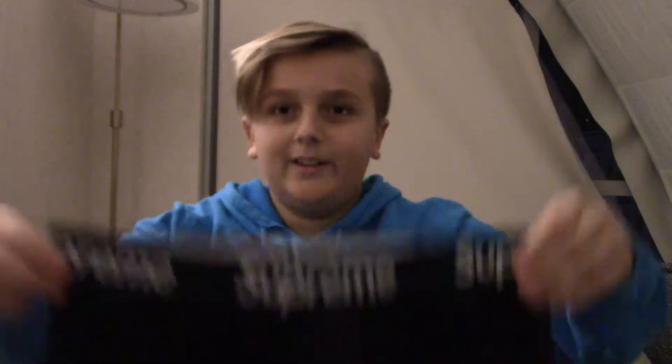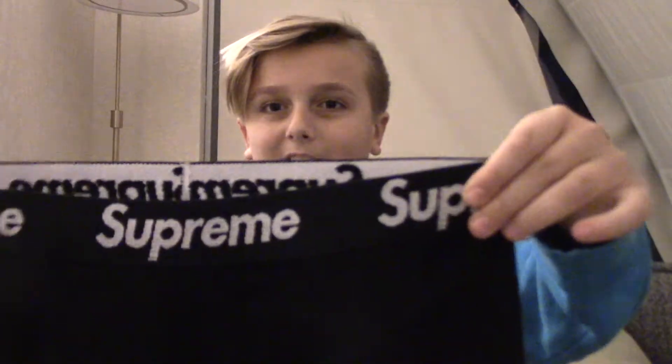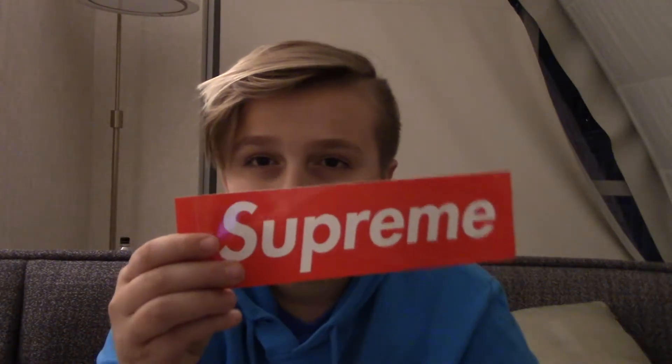Double whammy! So that's all that I wanted to show you all today — everything that we got at the Supreme store in New York City. Go check out that video. It was Dovid and we got a bunch of stuff, which was pretty cool. We didn't get anything crazy, but it was a fun time and that's really all that matters.